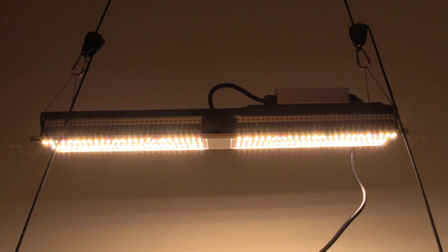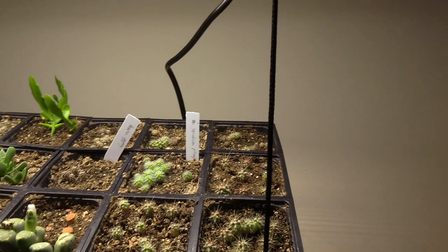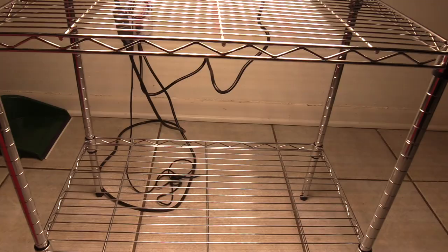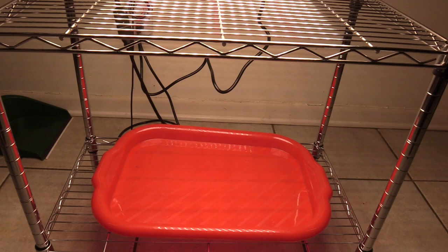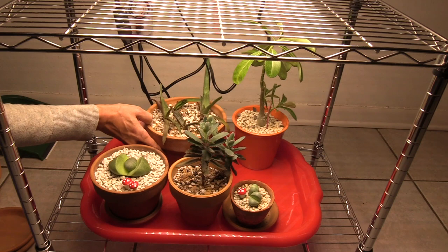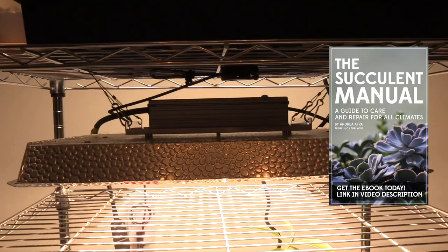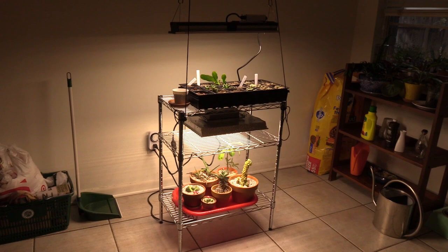I'll link to these lights in the video description. If you have any questions, leave them in the comments below. And if you could push that subscribe button for me if you haven't already, I'd be very, very grateful. I really thank y'all for watching — I'll see you next time.